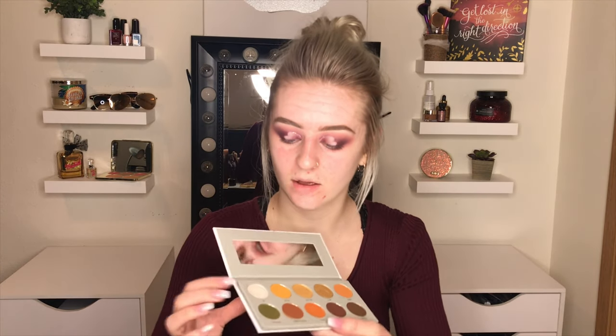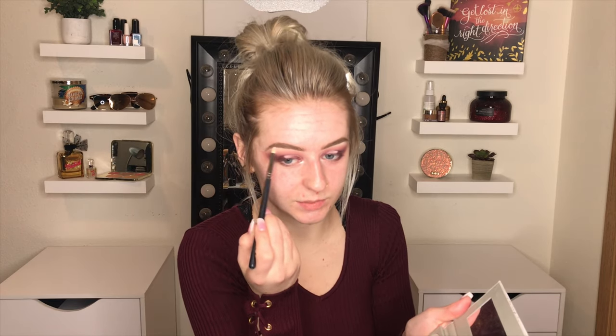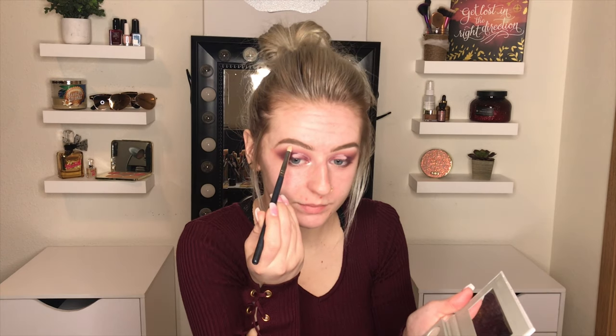I'm gonna take my Armed and Gorgeous palette and do the VIP shade just for some extra glow. I'll do my lower lash line once I have my foundation and concealer on, because I know it'll get covered up if I do it before. That turned out a little better than I thought — I really like how I added in the glitter, I think it kind of defined it a little more. I'm gonna do my face now off camera and I'll see you guys in a little bit.